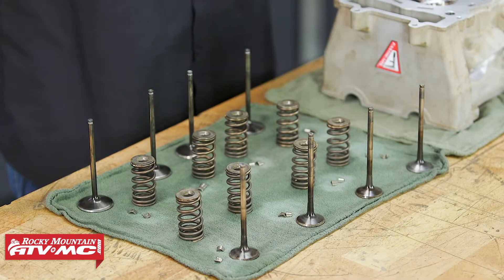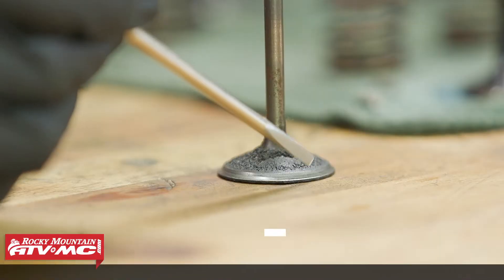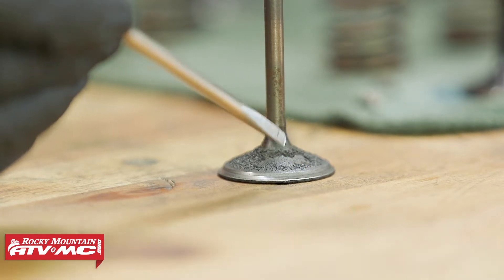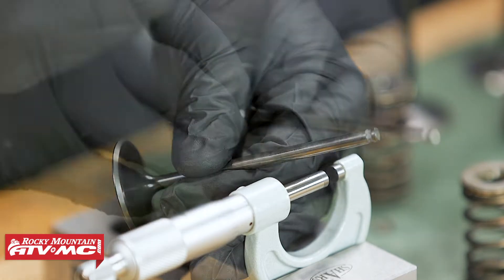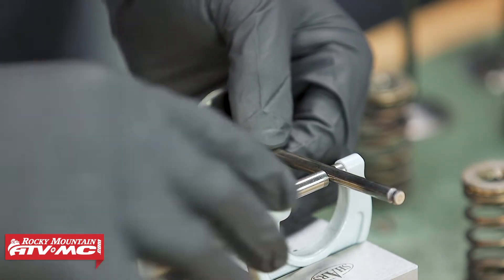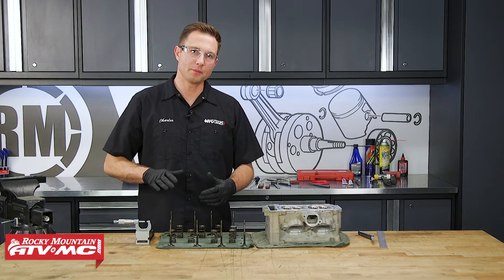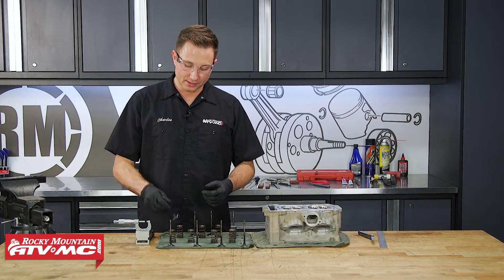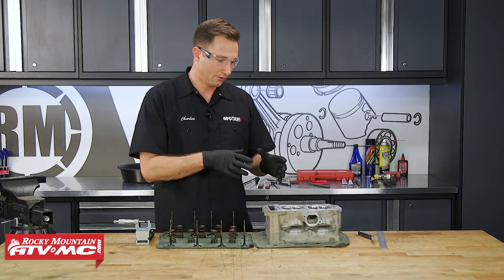The next thing we need to do is check the valves and see if we can reuse them. We're going to do a visual inspection: on the valve face, check for any pitting or if it's cupped — a concave surface where it seats means the valve is bad and needs to be replaced. At the tip of the valve, make sure there's no damage, that it's not mushroomed out, and that there's no damage to the keeper area. If those things look good, we'll measure the diameter of the valve stem in three different places, then rotate it 90 degrees and take those same three measurements. I also want to point out: if your cylinder head didn't pass the leakage test and you had a really bad leak, you'll want to check these valves for run-out to see if they're bent — though usually it's going to be pretty obvious.